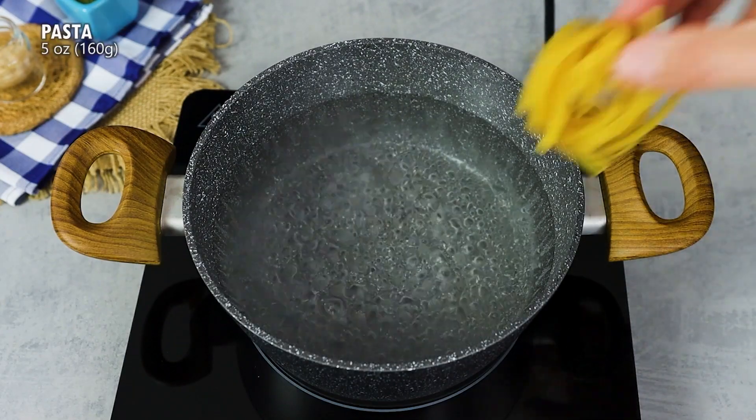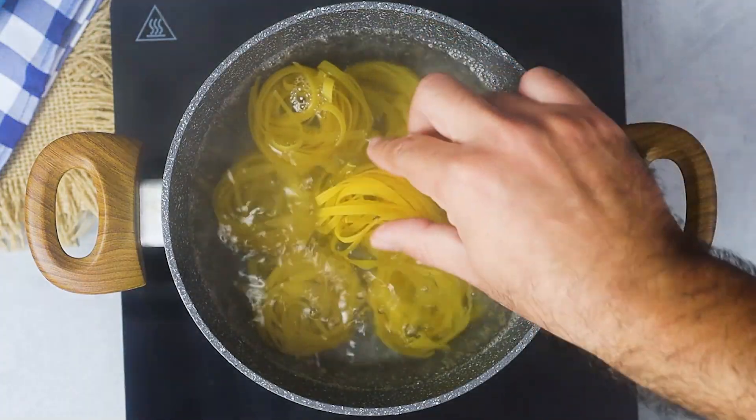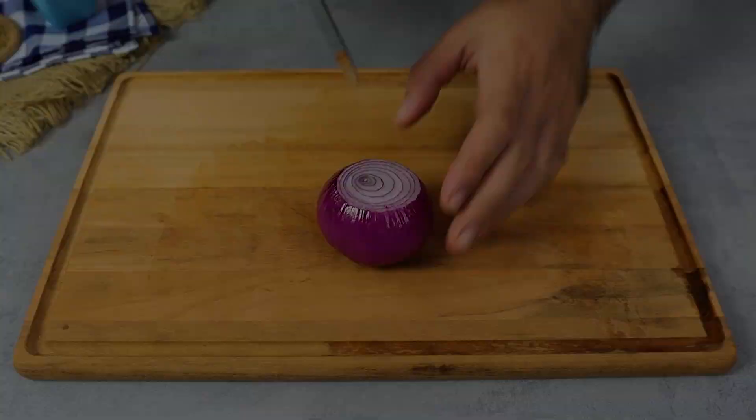While the chicken is frying, let's cook the noodles. In a pan of boiling water, add salt and the noodles. Leave to cook for 5 minutes.